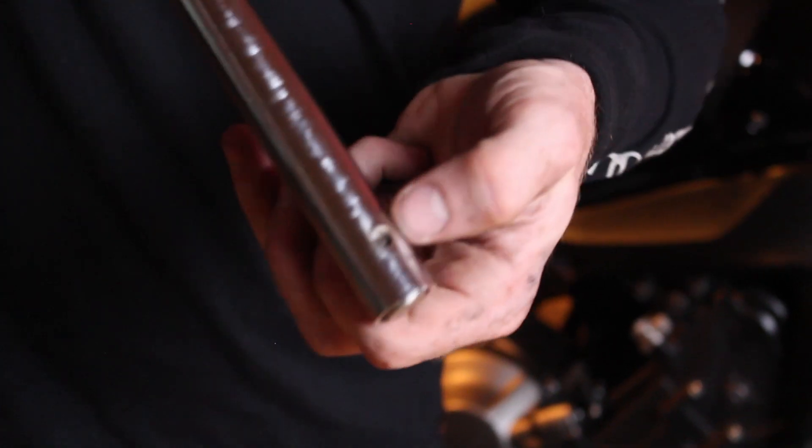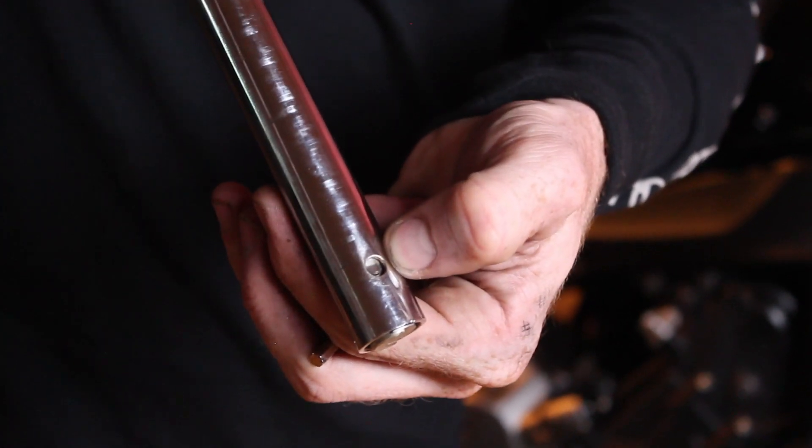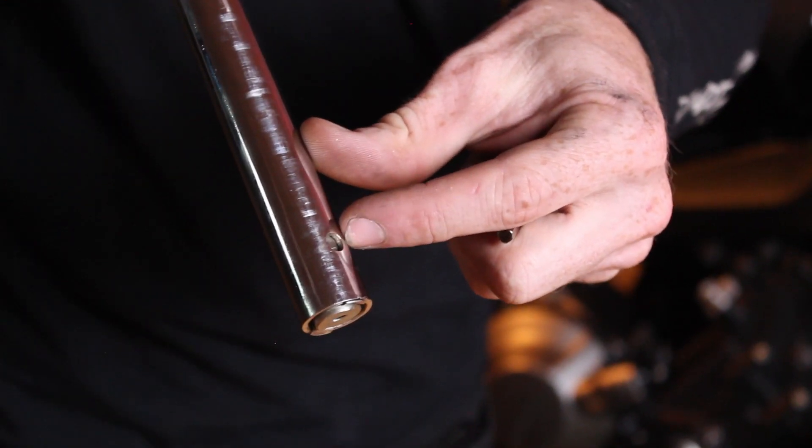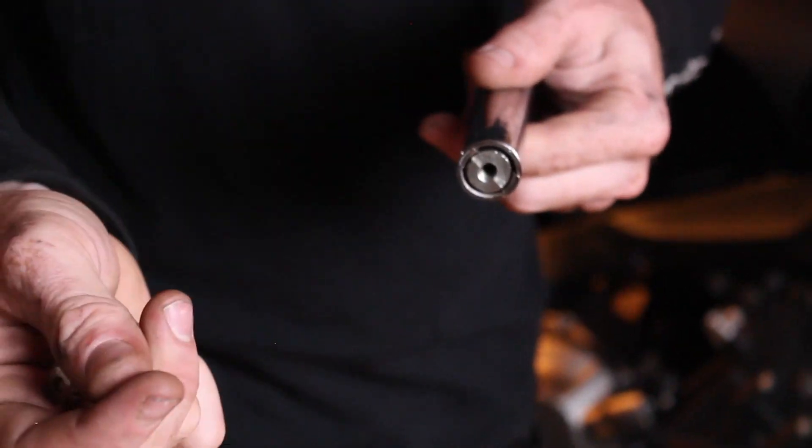Sometimes these mirrors come with grub screws — like on the Triumph 765s — or in the Royal Enfield 650s case, just little tabs which you can punch or remove to take these out.